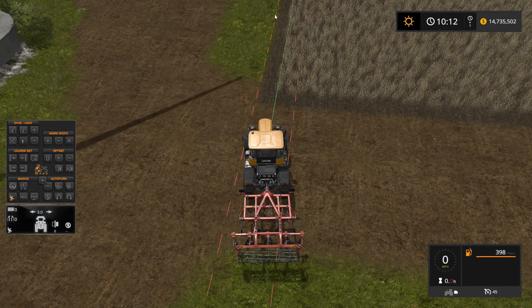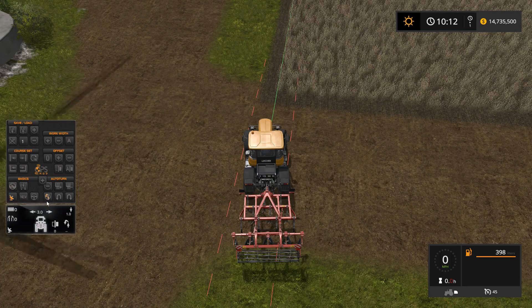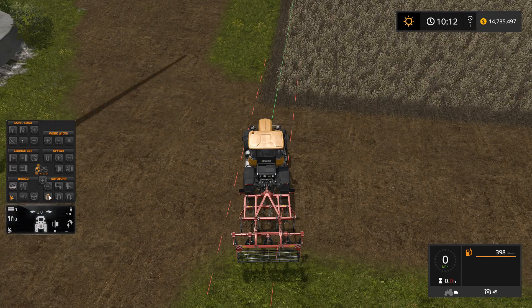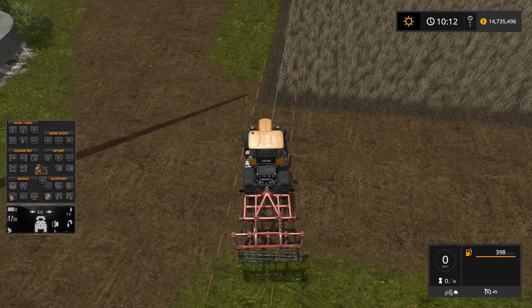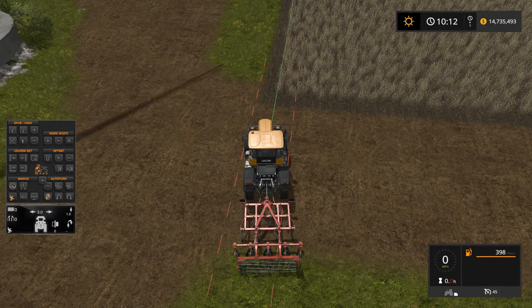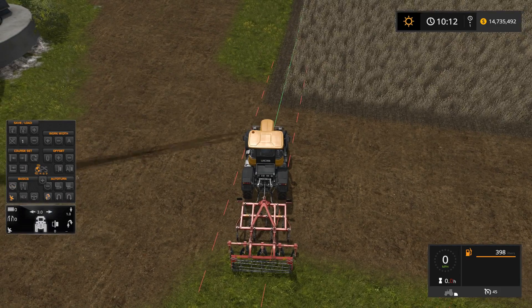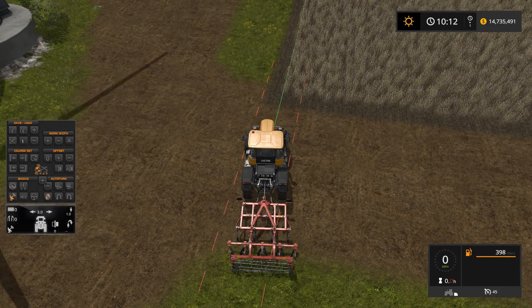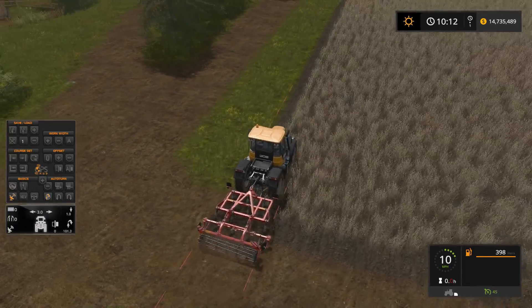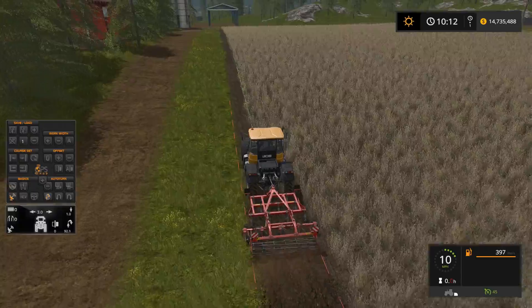We've got our working width. We're going to set our edge just like we normally do and we're going to turn on auto turn. It's defaulting to the left but we actually want to turn right so we stay in the field, so we'll hit that button to turn right. I can lower the chisel plow, go into active mode, and set cruise control. You can see it's pulling the cultivator — everything's good.